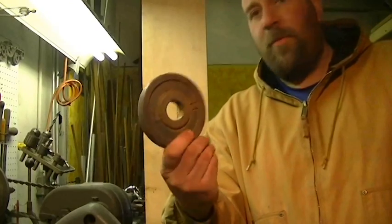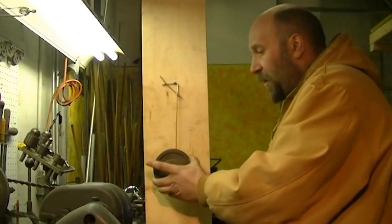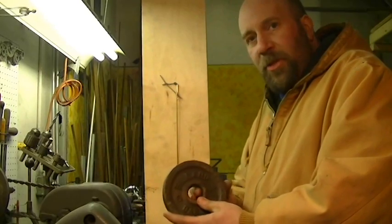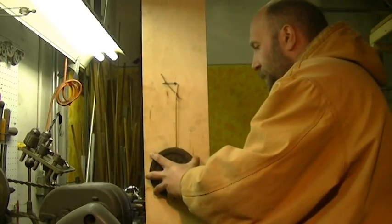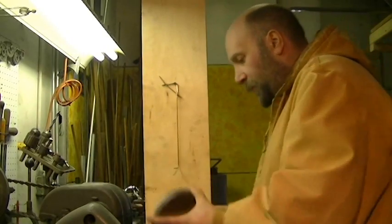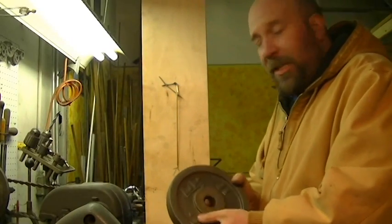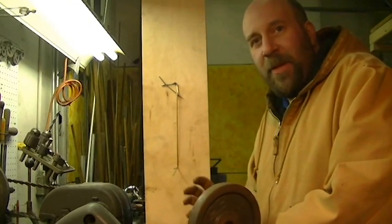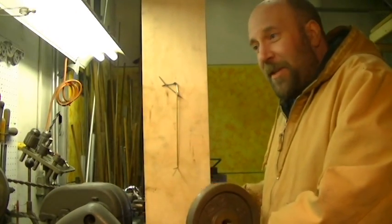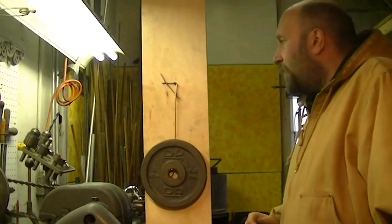I'm going to start out with one kilogram or 2.2 pounds, and it's got no problem holding that. Let's go to five pounds — which is the next size up I have, about 2.3 kilograms — and the weld has no problems there. The next size up I have is 8.8 pounds or 4 kilograms. I'm being very attentive as to where my feet are under these weights, so I'm definitely not trying to break this on purpose. So far, so good — no problems with the weights.